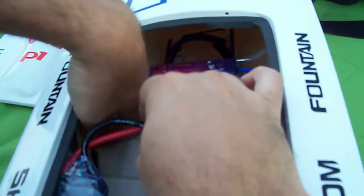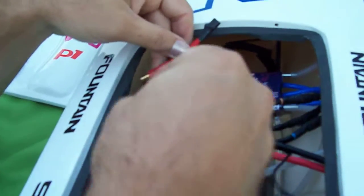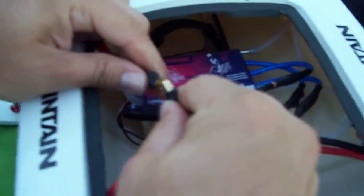The ESC has a pre-charge circuit — this is to eliminate the spark when you connect it. We use it on high-voltage builds. So we're going to go ahead and connect it to show the pre-charge. It's right in there.